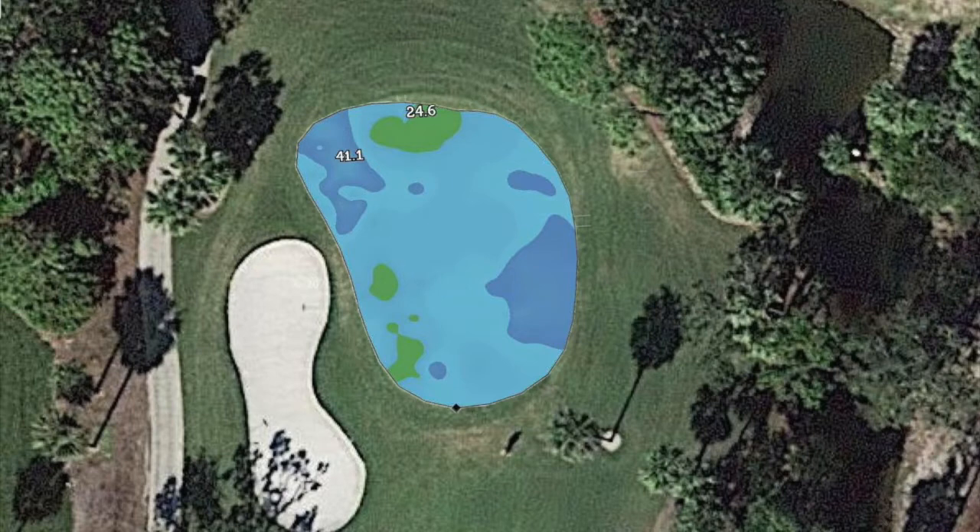As water backs up, you see a great decrease in rooting, an increase in turf disease, algae, soft playing conditions, and big ball marks like you've seen.